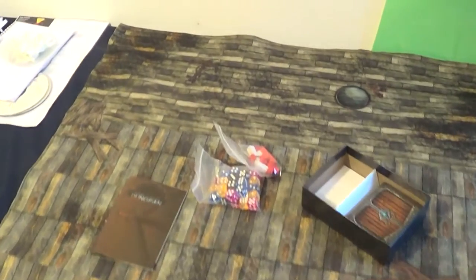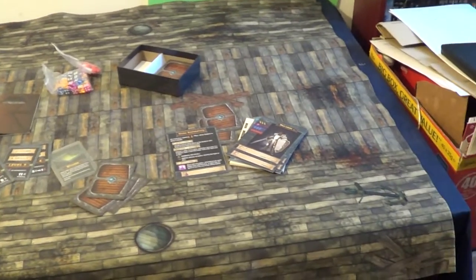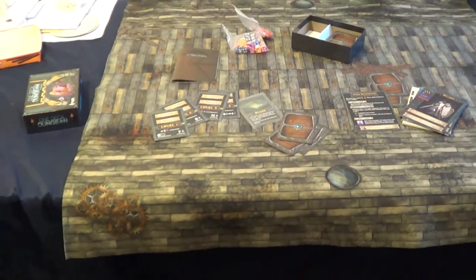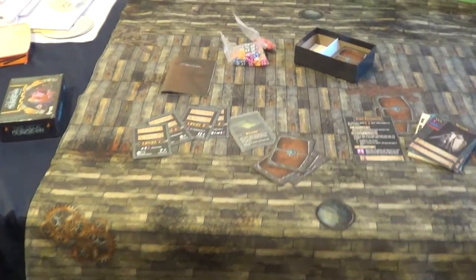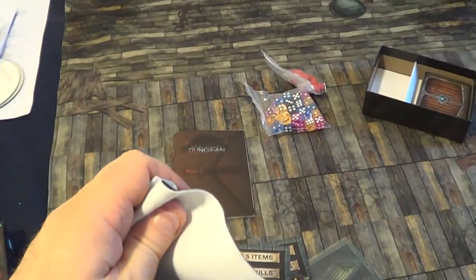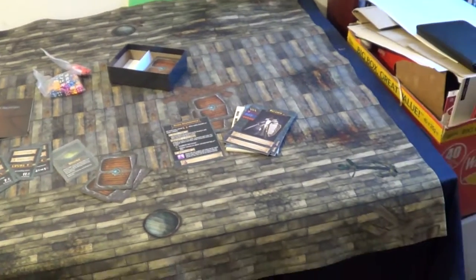If anybody is wondering where to get a gaming mat, these are on Kickstarter. Like I said, he has not asked me to do any review of it — he just sent me this as a sample to see what it was like. I'm certainly backing it, but I'm not asking you guys to back it; obviously it's entirely up to you. It's a felt type material so it can pack up really really small — you just fold it all up.